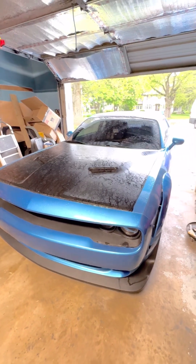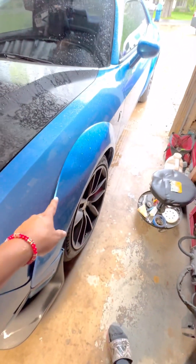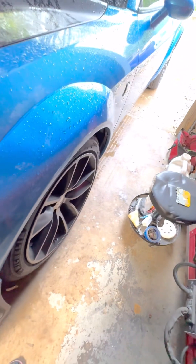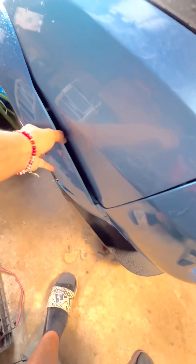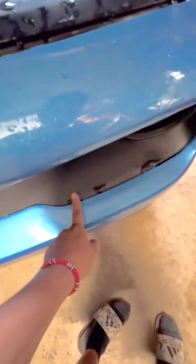Hey guys, let me show you what we have to work on today. It's a Challenger. The body shop didn't install it right — look at that. By the looks of it, it looks like it's the OEM fender and they just drilled holes and tried to put that plastic on. If it's not an OEM fender it's not gonna clip on properly. Let me get that fixed and we'll see how it comes out.